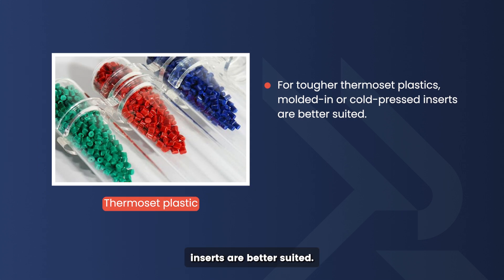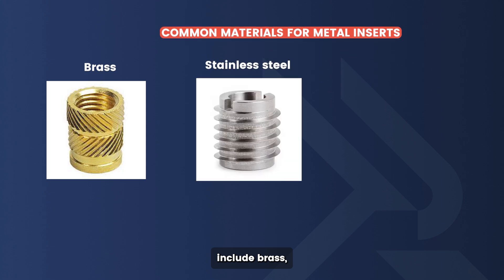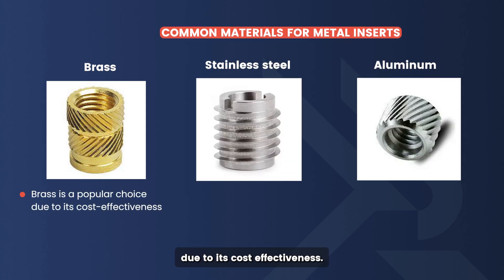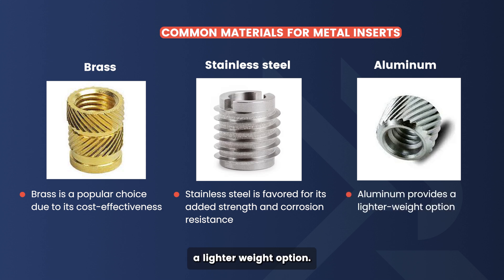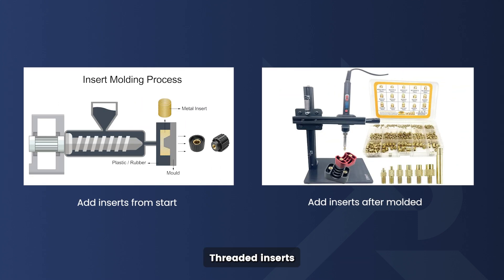For tougher thermoset plastics, molded-in or cold pressed inserts are better suited since these plastics aren't as heat sensitive. Common materials for metal inserts include brass, stainless steel, and aluminum. Brass is a popular choice due to its cost effectiveness, while stainless steel is favored for its added strength and corrosion resistance. Aluminum provides a lighter weight option.